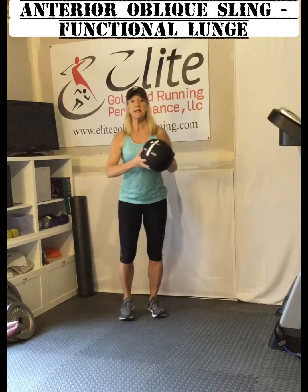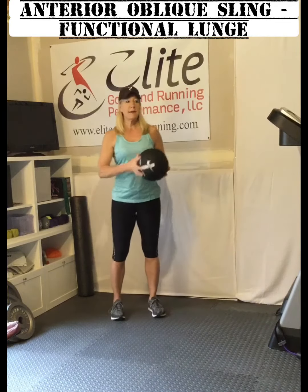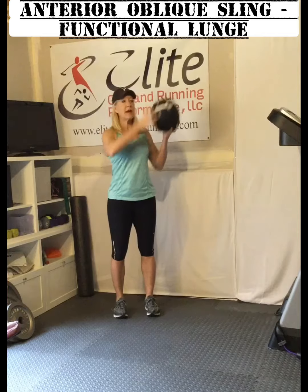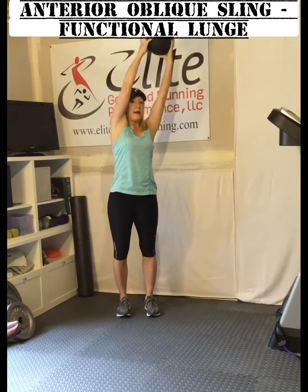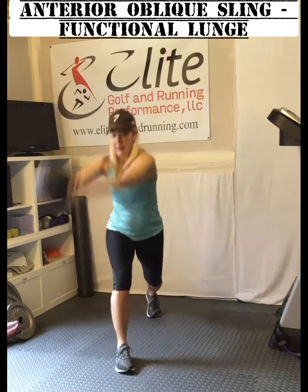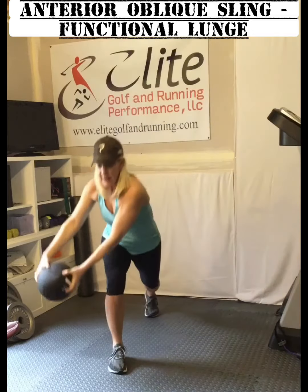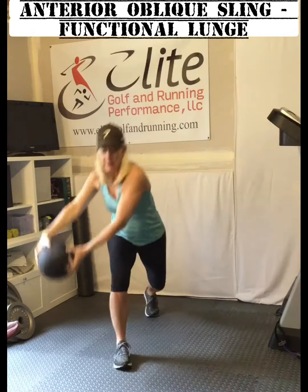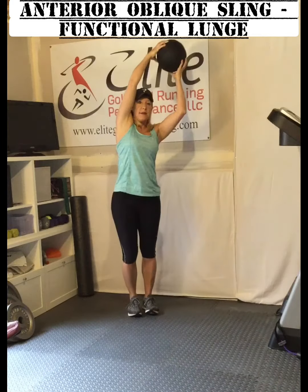This particular exercise involves grabbing either a dumbbell overhead, a weighted ball overhead, or even a plate overhead. You start on one side — I'm starting on the left side here — and I'm going to fire down to the right and come back. Stay over that leg. Don't let that knee collapse inward. Come down and come back to your starting position.